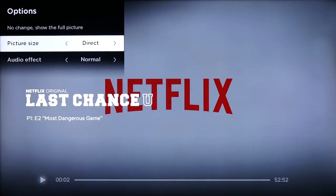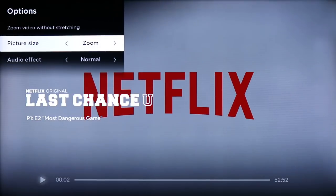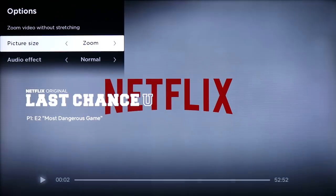You can also adjust the picture size. So if you put an SD quality image on here, you can do things like stretch it and zoom it in to fill the whole TV if you want, or leave it on direct or auto for the Roku TV to handle it automatically.